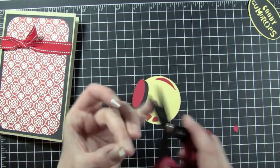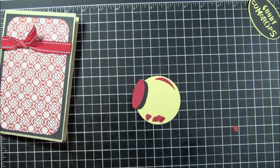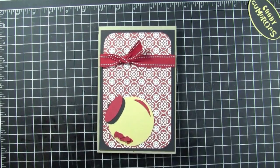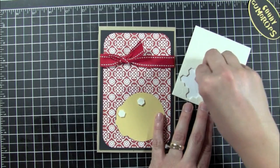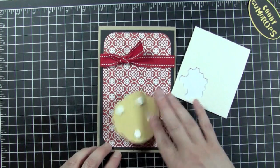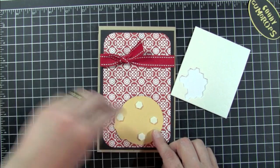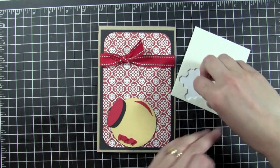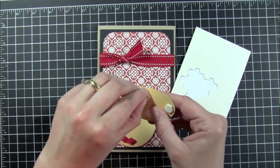It seems like those scissors are always sharp. I'm putting a small piece of dimensional on the back of the two gumdrops I have left — there was another one but it disappeared. I'm going to pop those down using dimensionals and also add dimensionals to the back of the stencil which says 'Goody Goody Gumdrops' or just 'Goody Gumdrops.' I'm just going to put that right down at the bottom there. Isn't that cute?